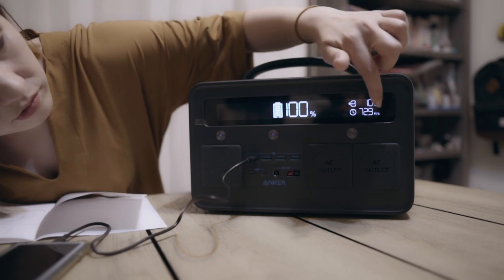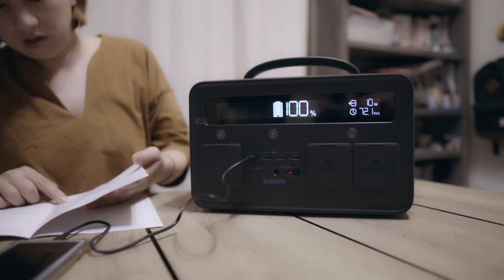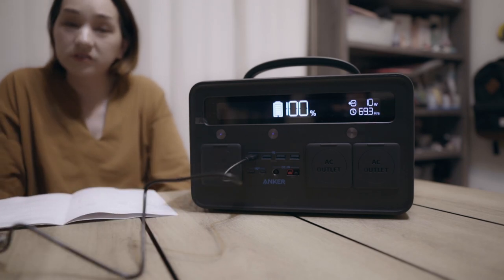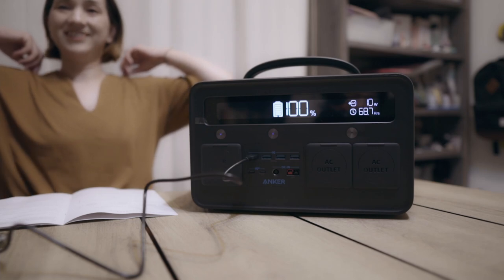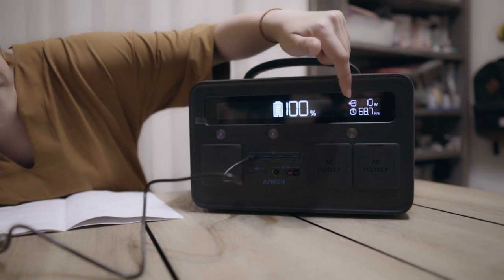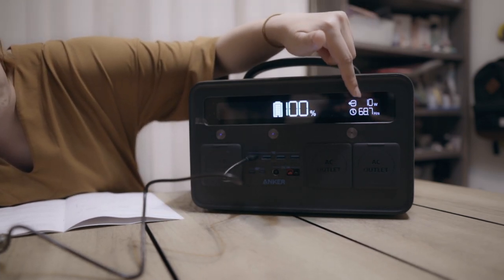このアウトっていうのが出てる。今、出力が10Wで出てます。充電が切れるまでの推定残り時間も表示されます。推定やから目安ですけど、68時間やで。